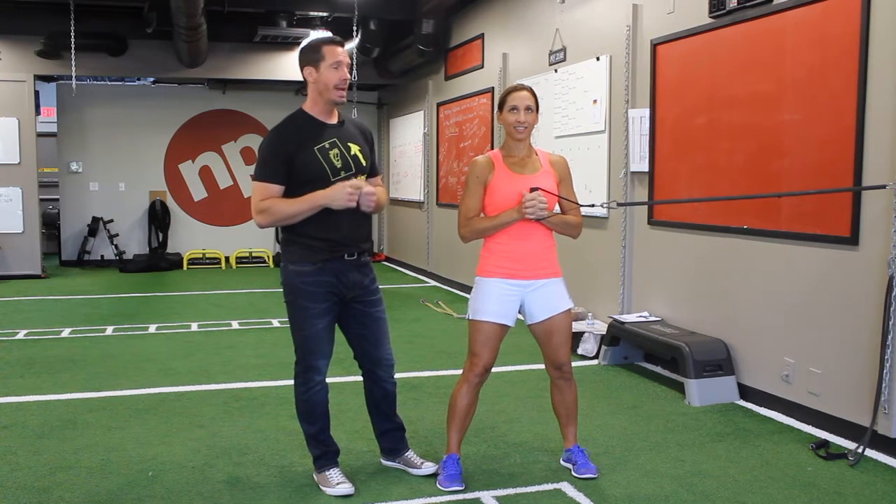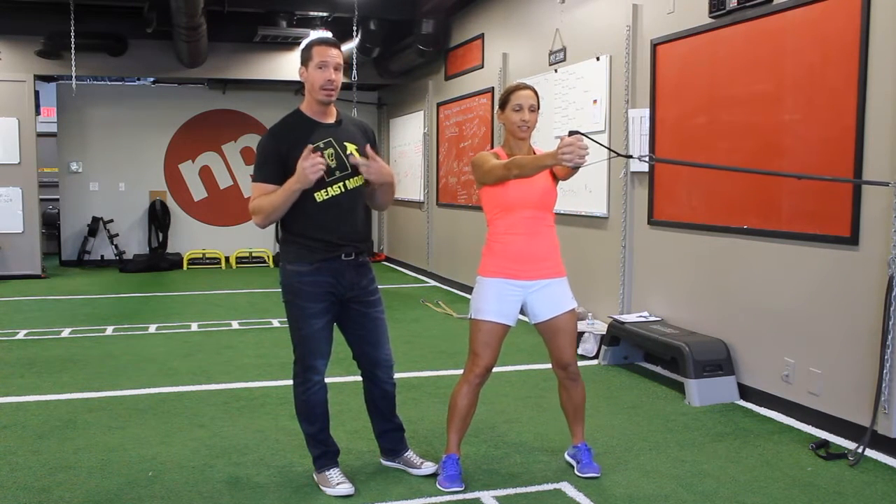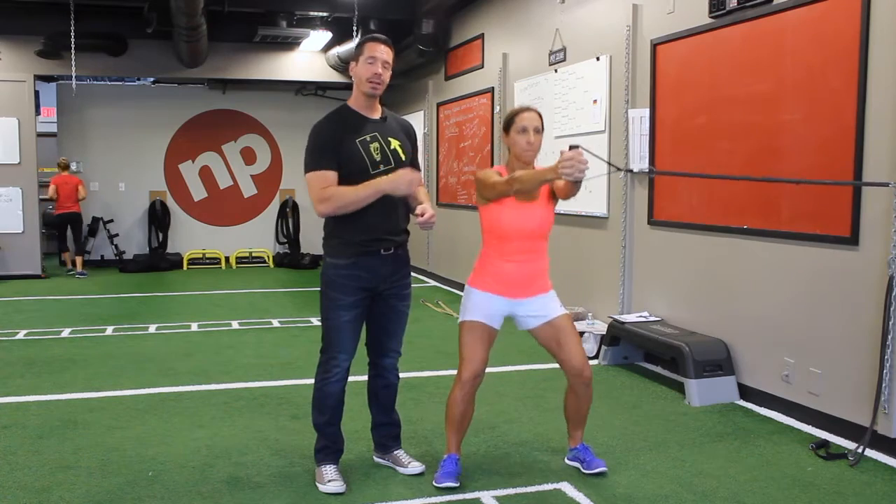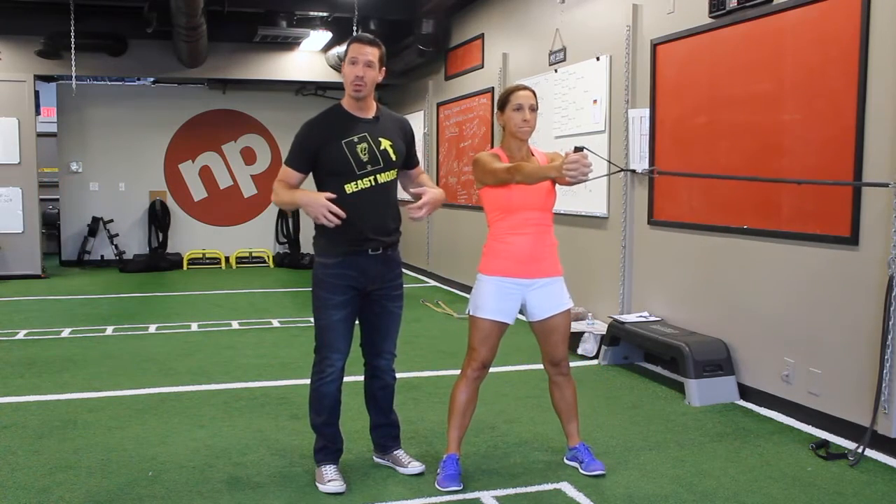Hey guys, Rick here and Andrea from Alloy Personal Training Solutions. Today Andrea is going to demonstrate what we call an anti-rotational squat. Now that's a mouthful, so she's going to go ahead and get started. Believe it or not, this is a fantastic exercise for your core.